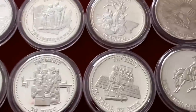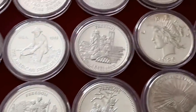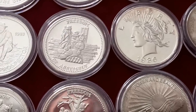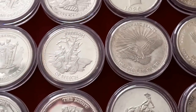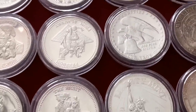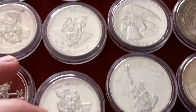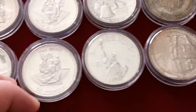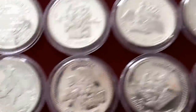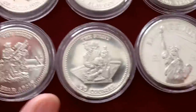Here we have the Johnson Matthias set of coins. I don't have the complete set, but I have the Freedom of Assembly, Speech, Trial by Jury, Slavery to Consul, Religion, and Bear Arms — those are it. They're down here.